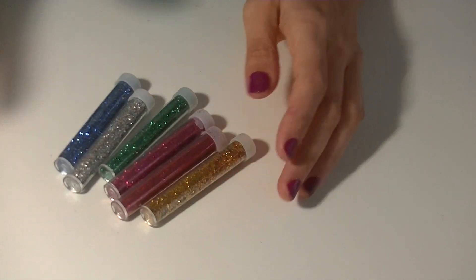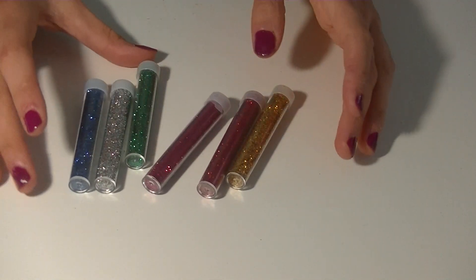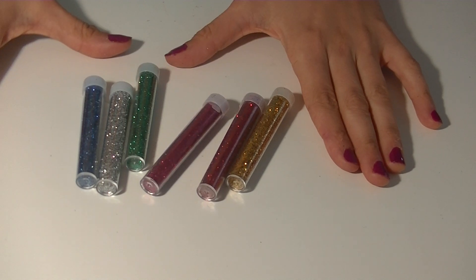This is optional, but adding glitter makes it look much better. Just saying — up to you.